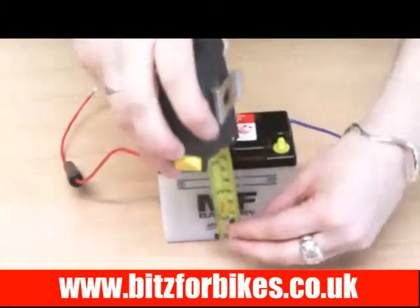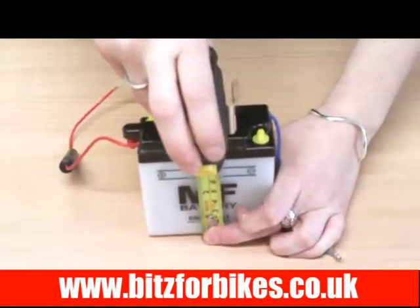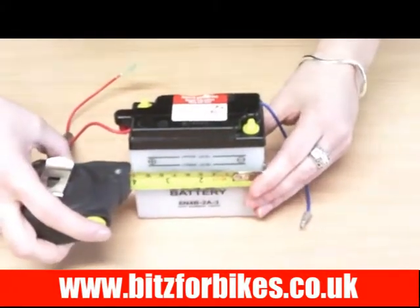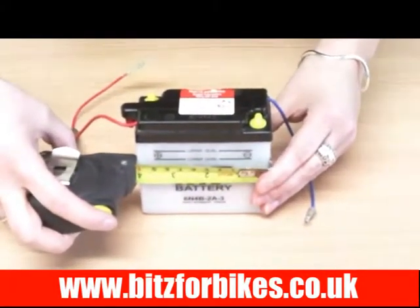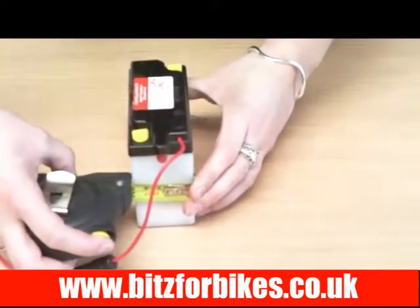The height of this battery is 93mm, the width is 103mm, and the depth is 48mm.